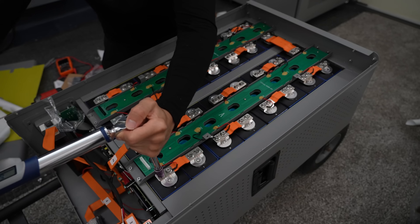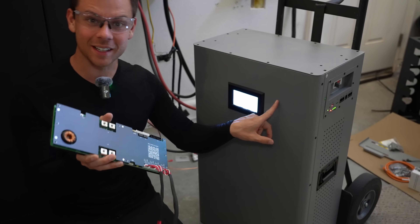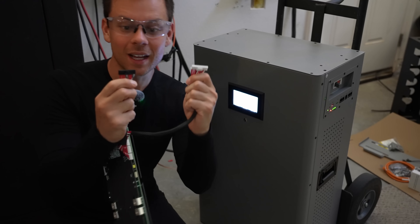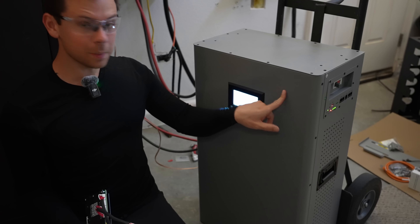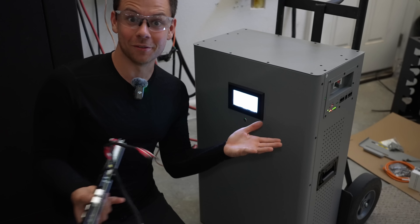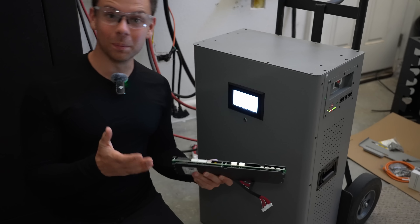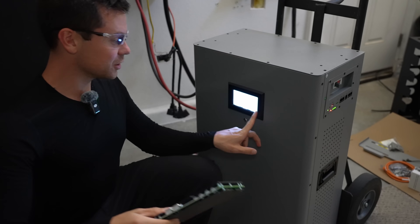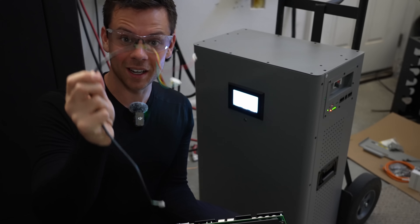So a month ago — I didn't have any footage of it — but I destroyed the first BMS in this battery because I accidentally plugged in the wrong balance cables, because they're the same plug. You never want to do this in a DIY kit. I got a new BMS, hooked it up, and it didn't fully work, but we actually had voltage on the main terminals. The screen would not turn on, and it took me a few hours to find out that the cable going to the screen was defective on the first kit. So if your screen doesn't come on, it's because of this.